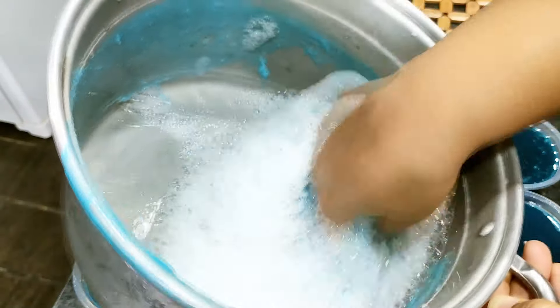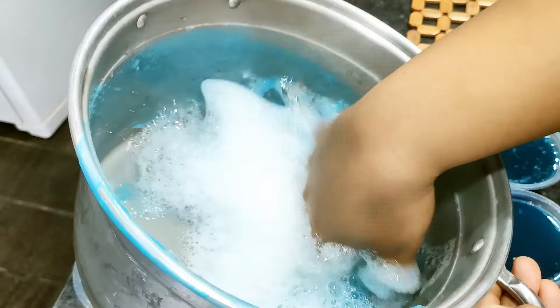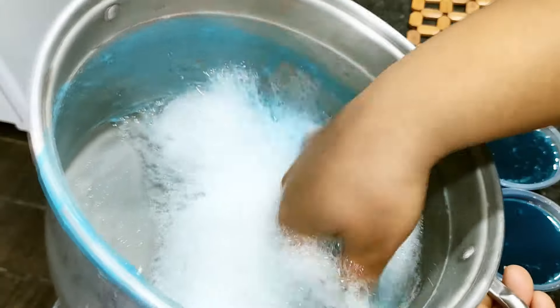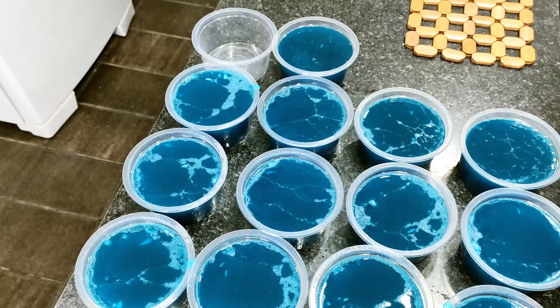Olha a quantidade de espuma — com praticamente quase nada de pasta ela espuma bastante. Sempre que eu esqueço de fazer o teste, o pessoal cobra. Então tá aí o teste para vocês verem. Agora vou aguardar e já volto para mostrar para vocês.